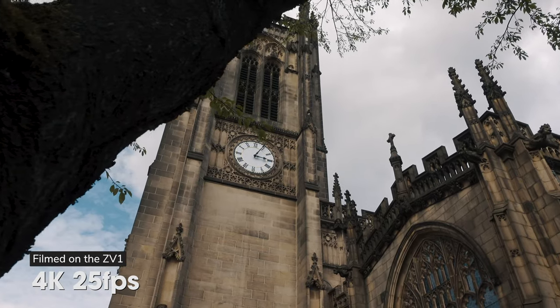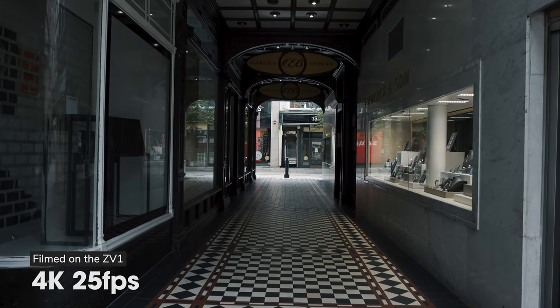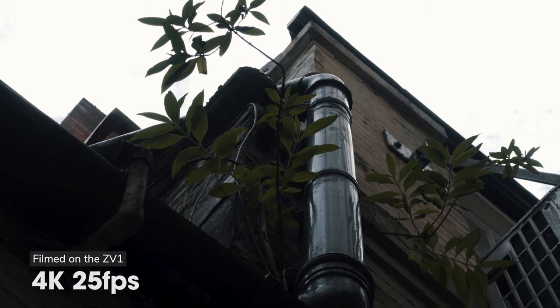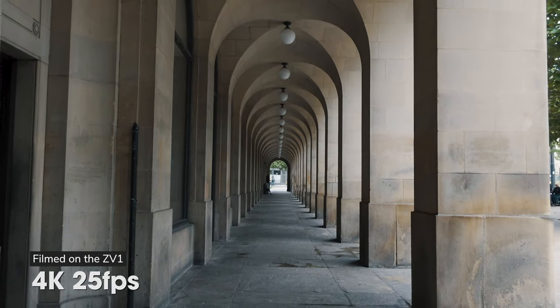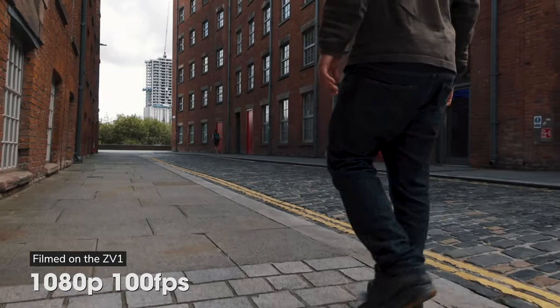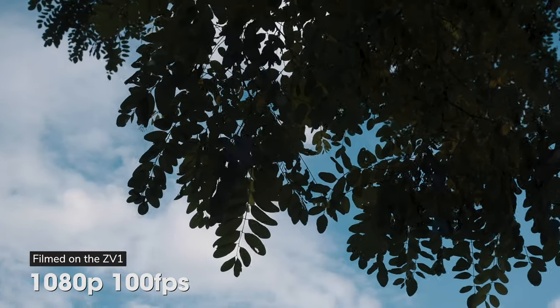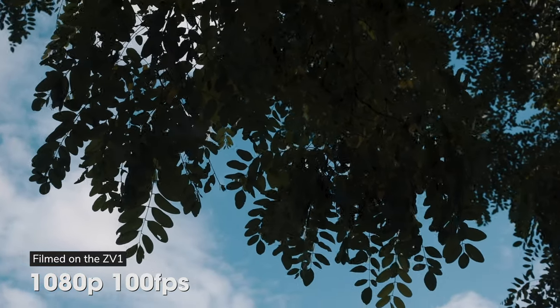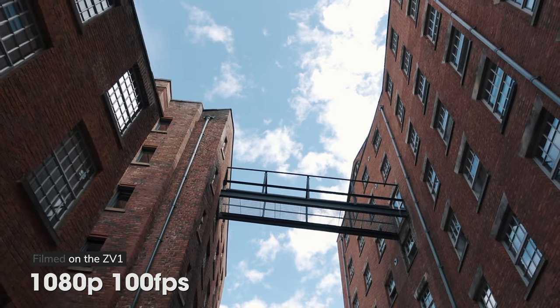Today we've got a full review and video test of the new Sony ZV-1. Welcome to the video, I'm Mark Brown from Editor's Keys. In a second we're going to jump into the full review of the Sony ZV-1.